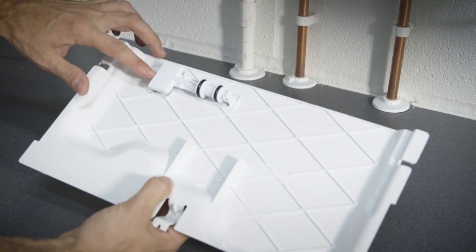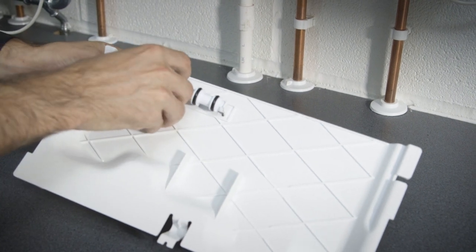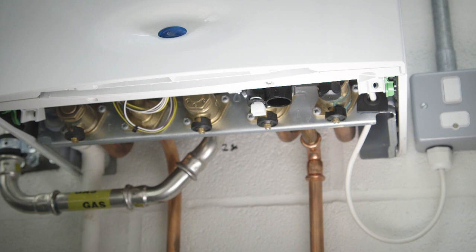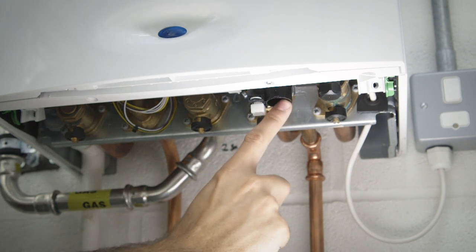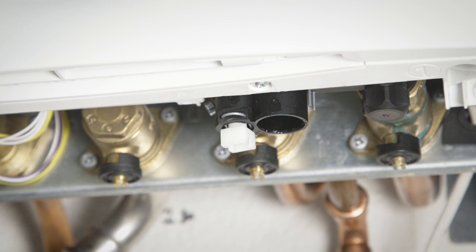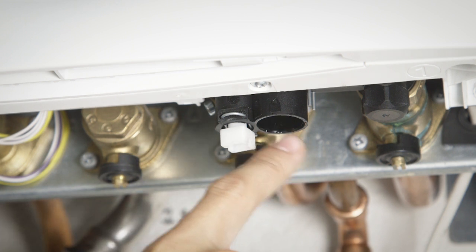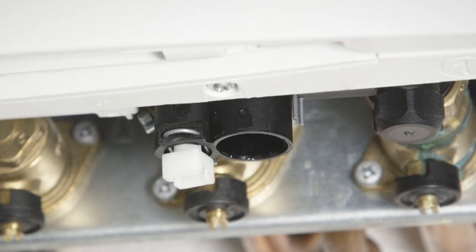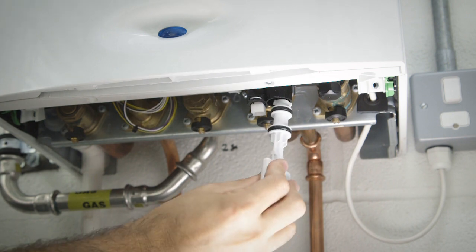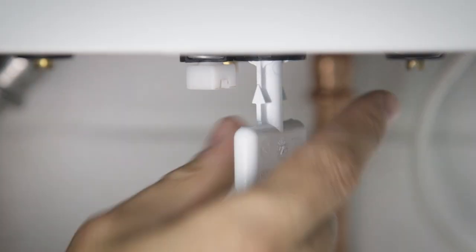First of all, you need to locate the key. This will usually be on a flap underneath the boiler, or it may have been provided to you as part of the installation. Once you've found the key, find out where it goes on the boiler. On a Worcester, it's on the front right-hand side. You'll notice an open black port — this is where the key fits. On the black surface, you'll notice a picture of an open padlock and a closed padlock, and on the white key there is an arrow on the shaft. Align the arrow with the open padlock as you push it up into the open port.